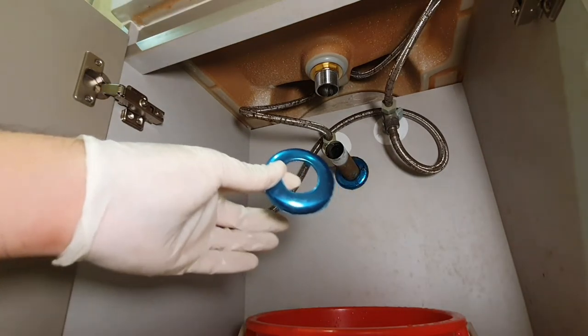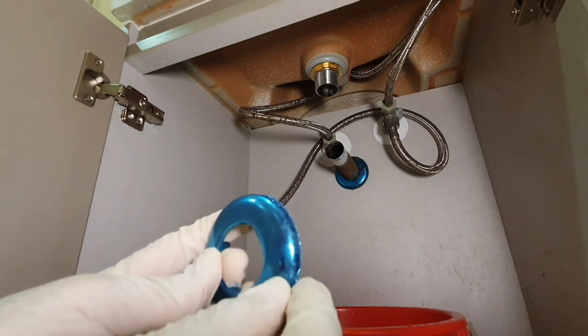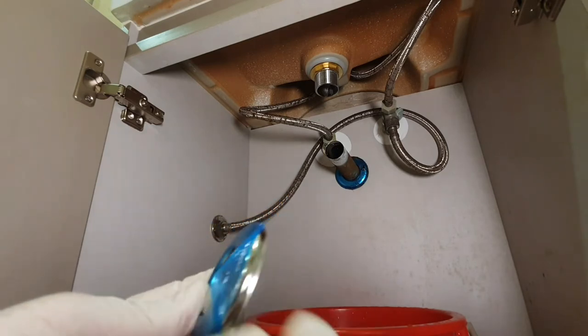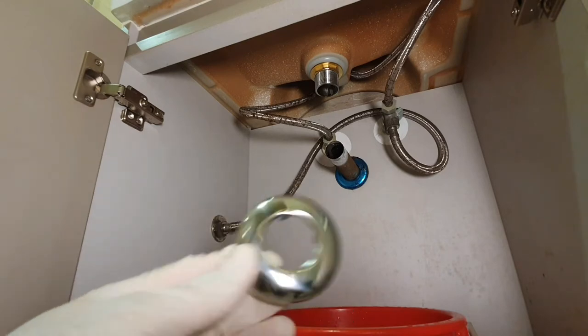The set also came with a new decorative grommet. There's one over there, but the blue is actually a protective film, so do remove that and you'll see that it's actually chrome. I'm going to replace the old grommet with the new one just for decorative purposes.